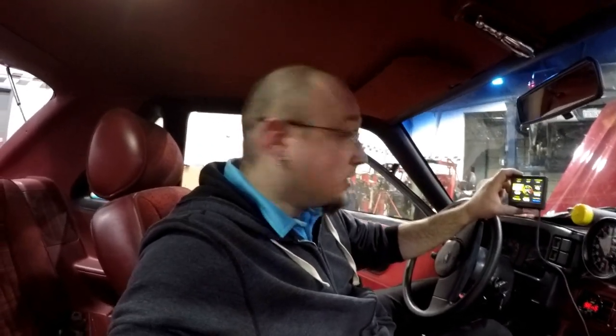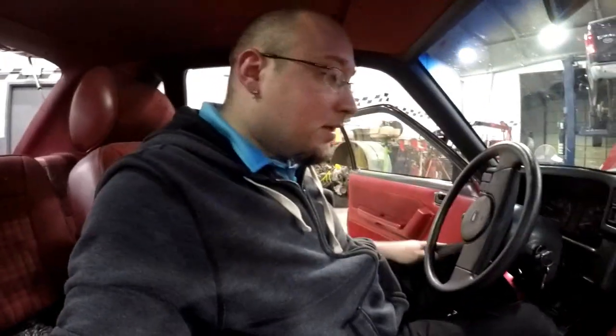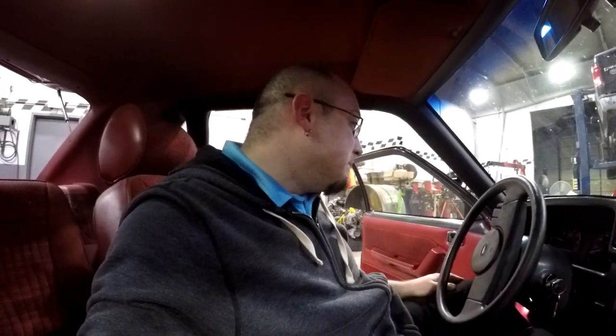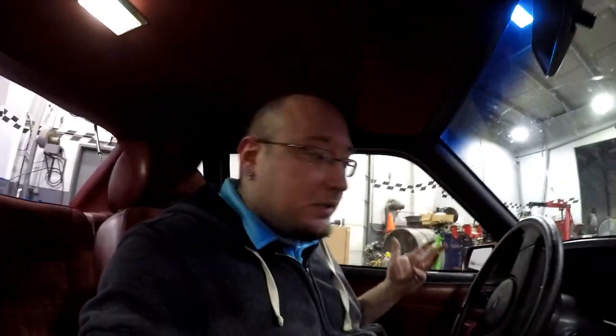Car fired up. It's actually trying to hold idle right now. Wow — it's actually running pretty darn good, surprisingly. We just want to make sure everything's working here. We'll probably have to adjust some stuff and verify the timing through static timing. But wow — my car runs!